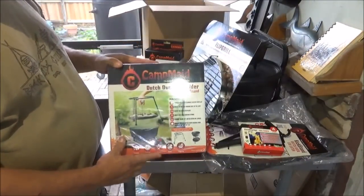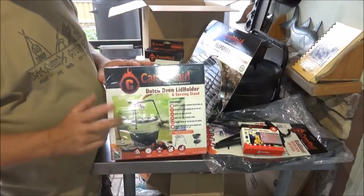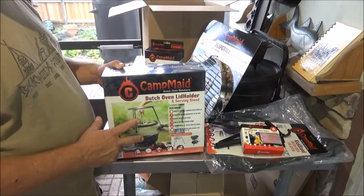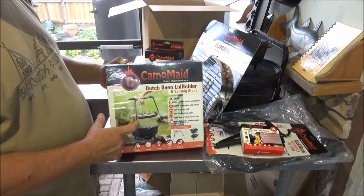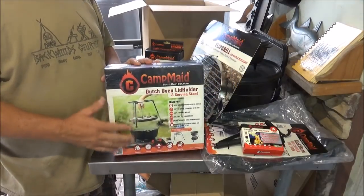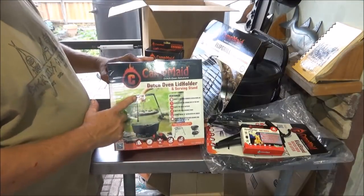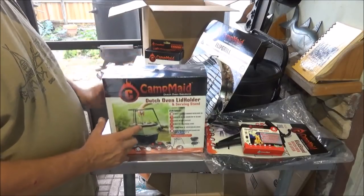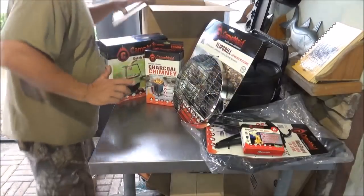Here we go — here's the dutch oven lid holder and lid lifter combo. I actually had one of these before that my wife bought me for Christmas. It worked pretty well but I left it out in the rain, it got a little rusted and ended up breaking one of the legs off. Now we have a replacement! I'll show you some really cool things you can do with this — it comes in handy especially when you're away from a normal cooking surface. There's a million different things you can do with Camp Made tools.